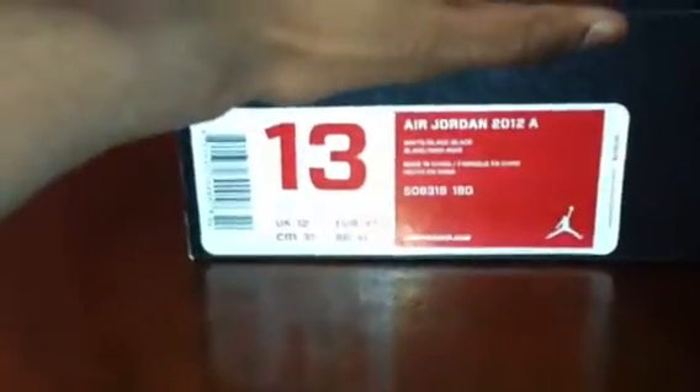Hey, what's up guys, I got another video for you. This is the Jordan 2012 A's right here. Got them from Nike Town and they've been worn already in basketball. Here's the box right here, here's the paper — it's pretty nice I guess.